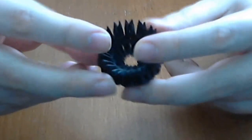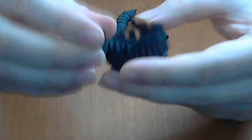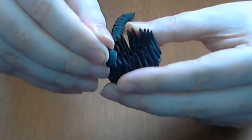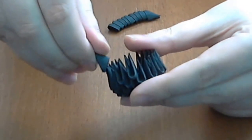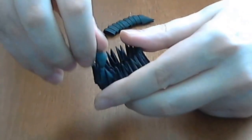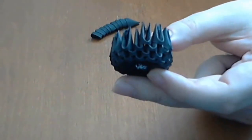After we make this, we will put a normal black row. Very simple, like this. Do not forget to use glue, and continue until you finish the row.